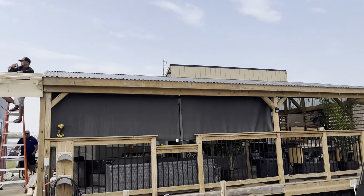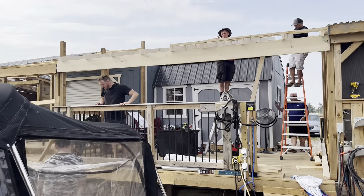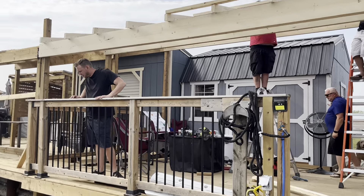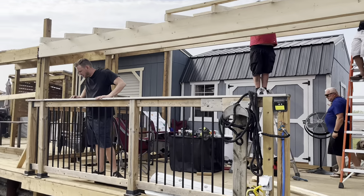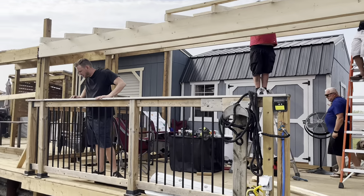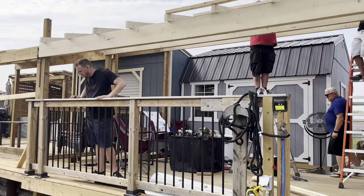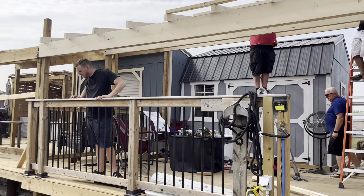And you put it back, right? And this is the boat. Lots of boats — there are lots of boats in the water.